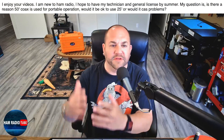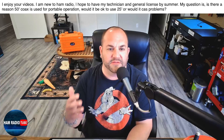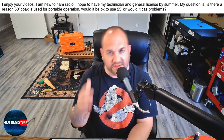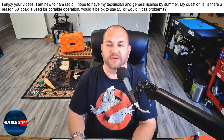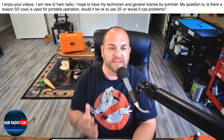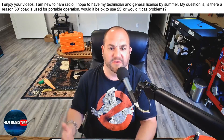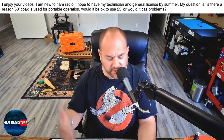This first question comes from a newbie. He says: I enjoy your videos, I'm new to ham radio, hope to have my Technician and General license by summer. His question is: is there a reason 50 feet of coax is used for portable operations? Would it be okay to use 25 feet, or would it cause a problem?